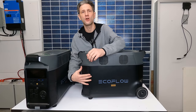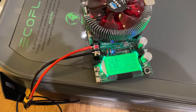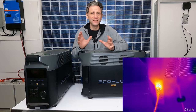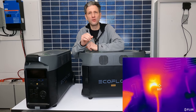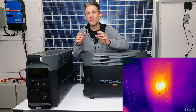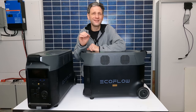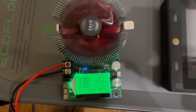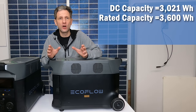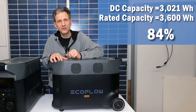I used the 12-volt car adapter to test total available DC power. I ran the port right at its 10-amp max, but after one to two hours it would shut off due to automatic heat protection confirmed by EcoFlow. I reset it, reduced the current to 9.5 amps, and it ran the remainder of the 27 hours with no issues. The total time drawing about 100 watts was 27 hours and 13 minutes. Total power delivered was 3021 watt-hours out of the advertised 3600 watt-hours — that's 84% of rated capacity, which is a pretty good result for these all-in-one power stations.